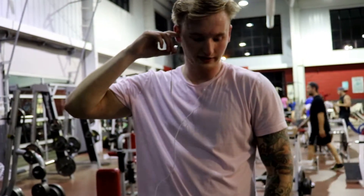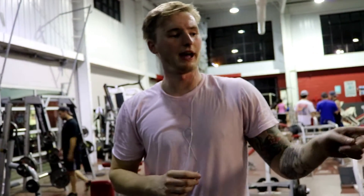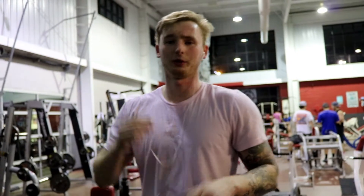I'm about to curl the 50s and do some triceps — a superset. We're going to do five each arm on the curls and then bounce over to triceps for eight to twelve reps. Here we go.